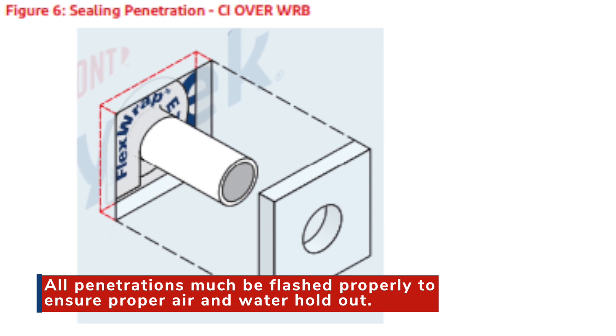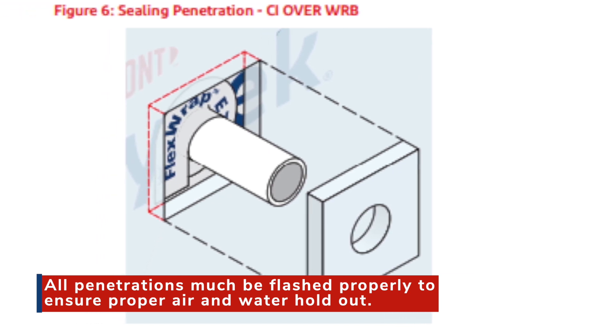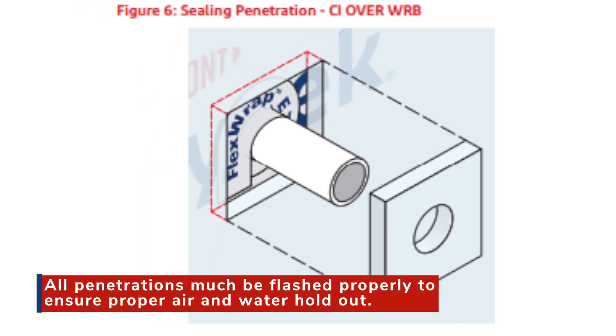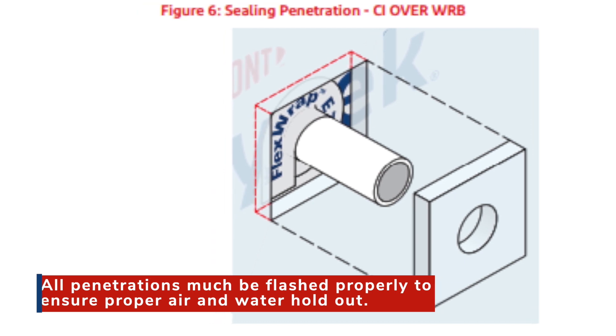Some challenges include addressing all penetrations prior to the foam being installed. Trades often forget penetrations or they install them in wrong areas and corrections need to be made. It can also be difficult to cut through the styrofoam without damaging the Tyvek behind it.